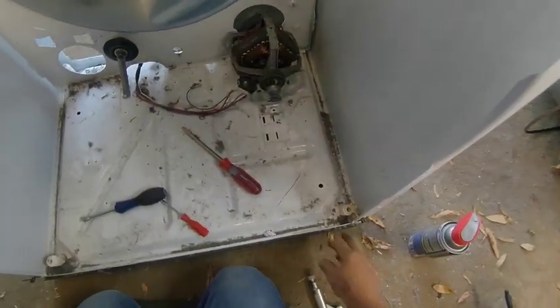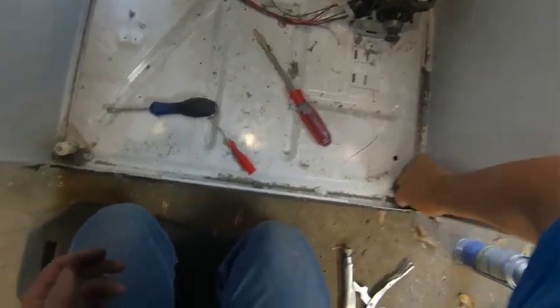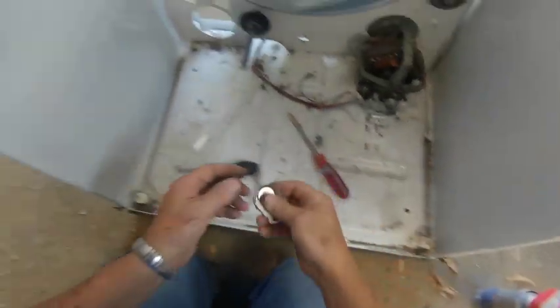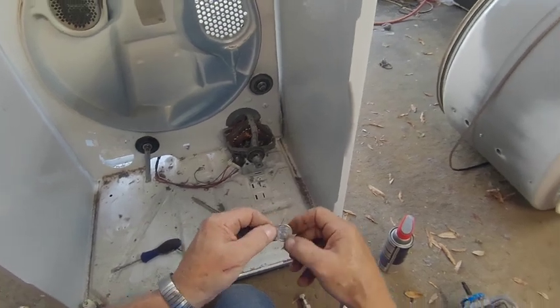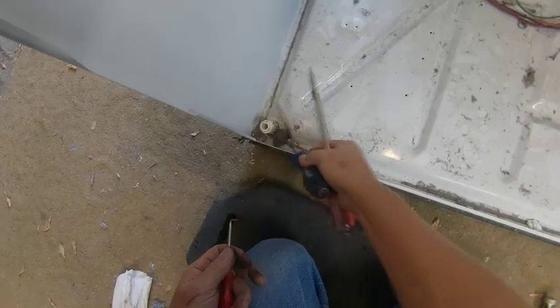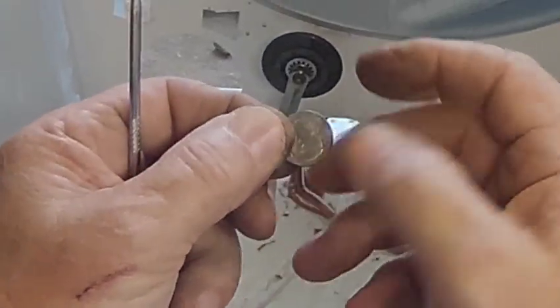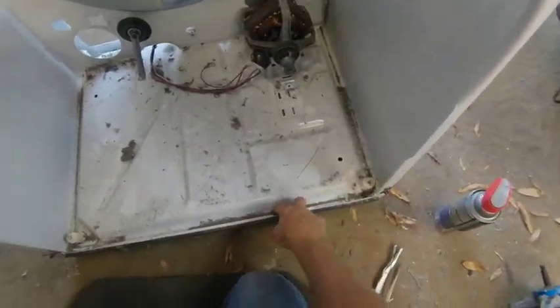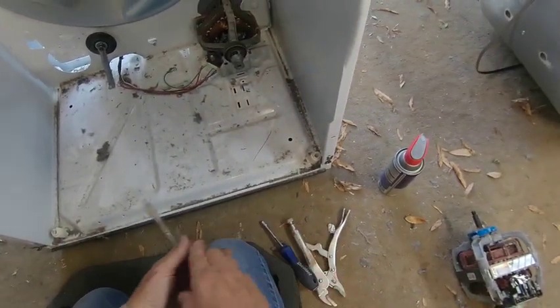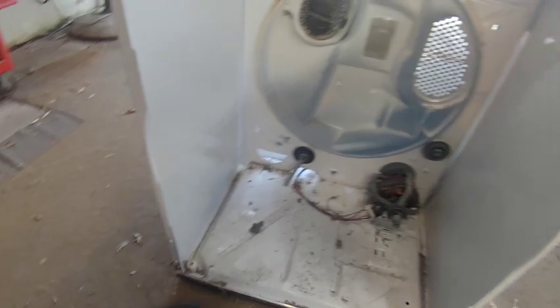Before I start putting this back together — I got some of my money back! Found 75 cents, and there's a dime too. I paid $15 for it, so now I'm down to $14.15. Good deal.